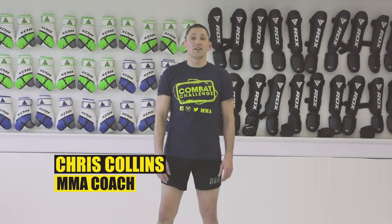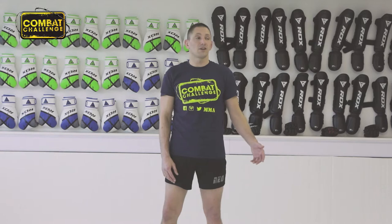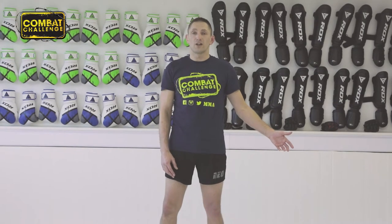Hi guys, welcome back to the Scramble Academy here in Leeds. My name is Chris Collins and I'm from the Neoshoot Academy in Castleford. Today we're going to go over something a little bit different from my normal playlist. I'm going to go over Rear Naked Choke — in particular the way that we do it at the Neoshoot Academy, the way we tighten it up and the way that we sink that choke in.